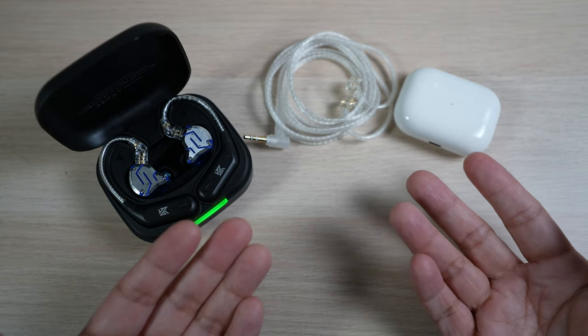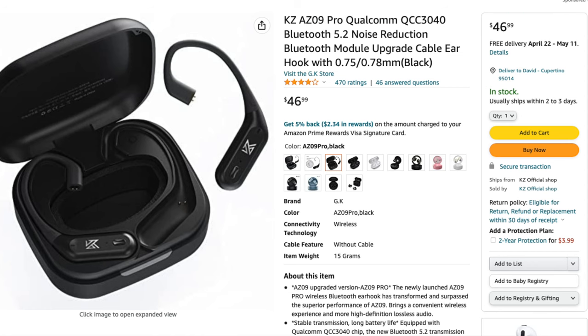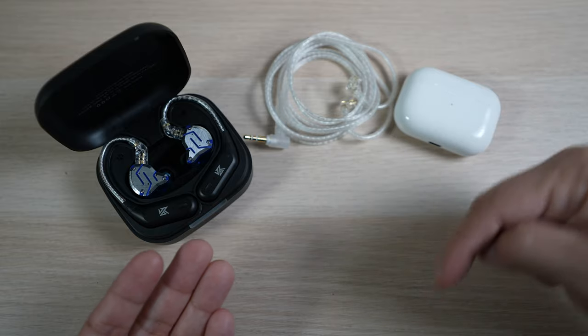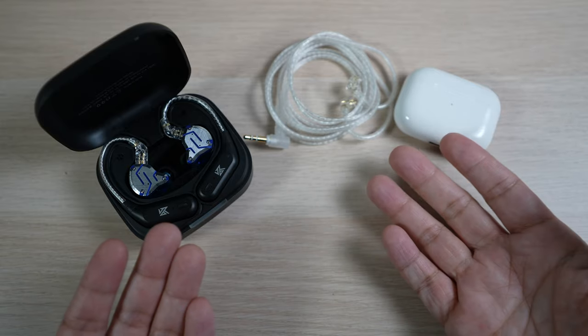For about $20 more, there are two upgraded models: the AZ09 Pro, which offers APTX support and a stronger connection with a Qualcomm chip; and the AZ10, which also supports APTX, adds spatial audio, and has a slightly larger battery. I'll have links to all of them in the description below if you want to check them out.